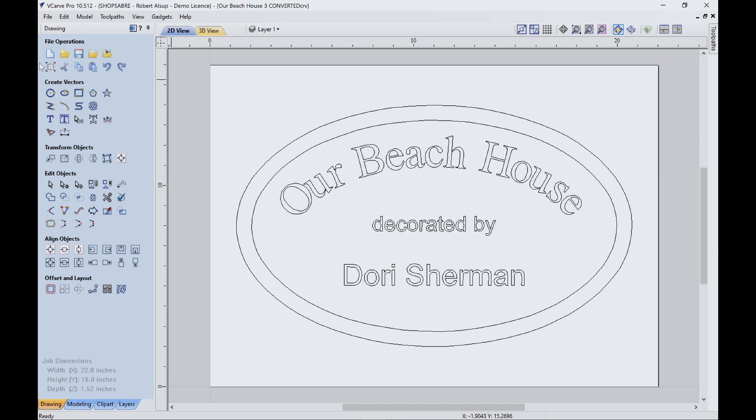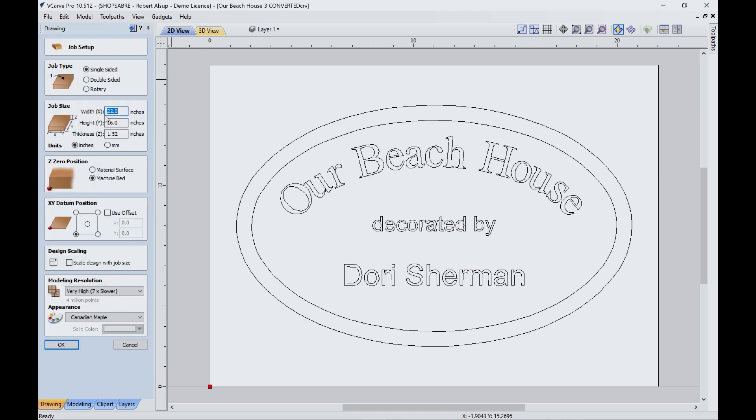Let's see what our blank size is. I've got a blank that's 22 by 16 by slightly over an inch and a half thick. We're using inches. We're touching our tools off, which is setting Z-zero to the machine bed, which is your spoil board — that's what that really is.